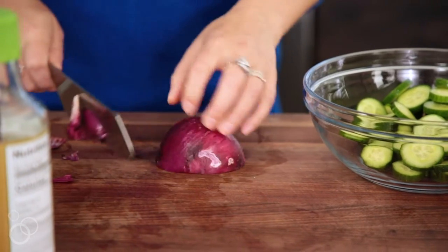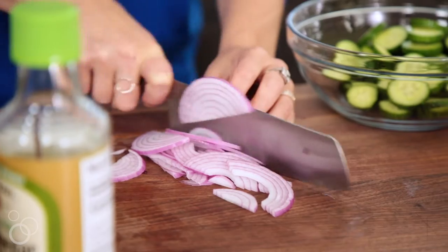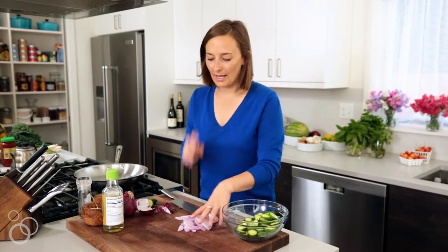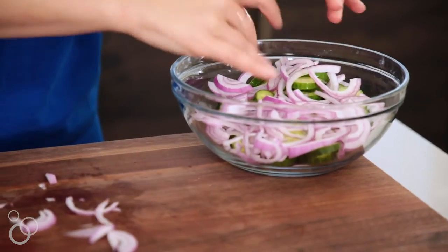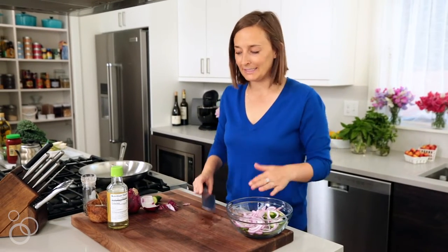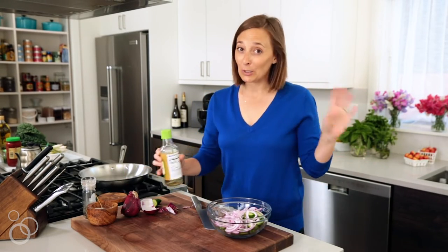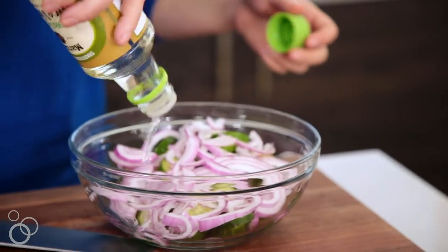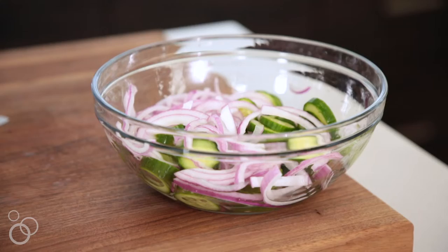Trim the ends and then give this a really fine slice. Just pick it up and break everything apart into the cucumber mixture. Normally when you're making pickles it takes weeks, but this is just a quick pickle. So we're just going to take some rice wine vinegar, about two to three tablespoons, drizzle it on top, give it a little zhuzh. And this is just going to sit off to the side while we make the chicken larb mixture.